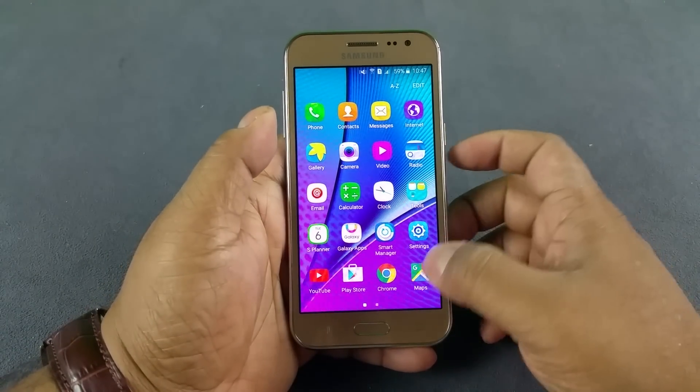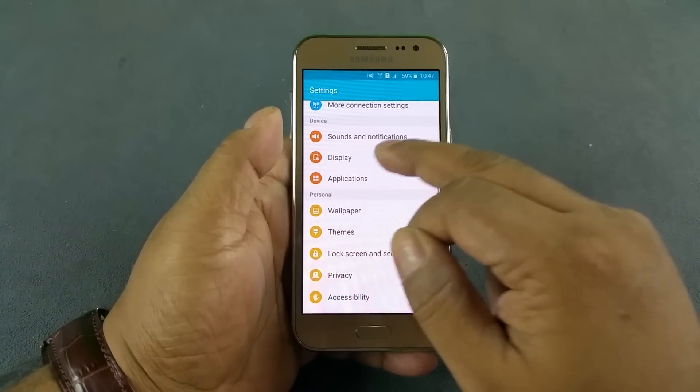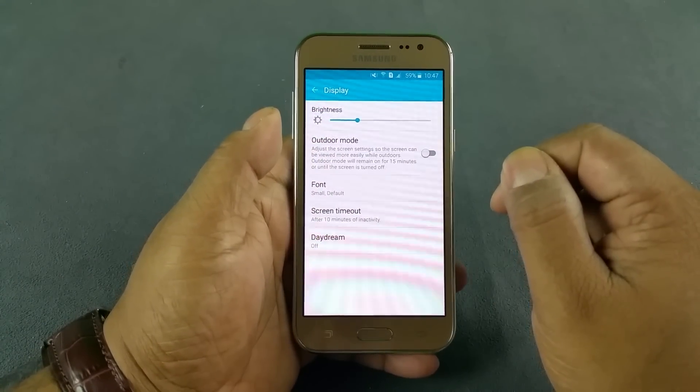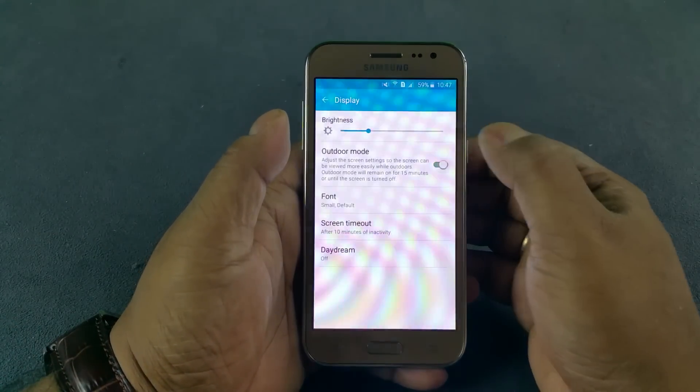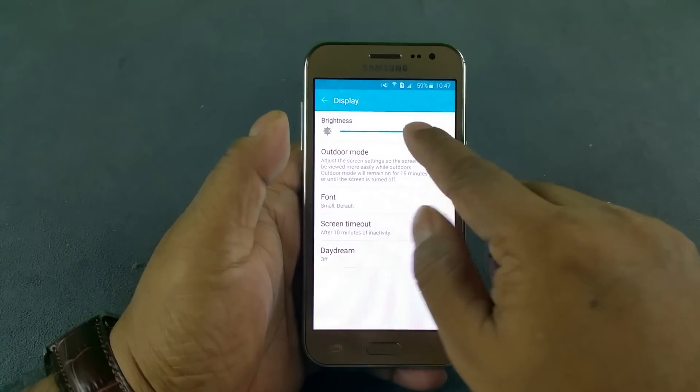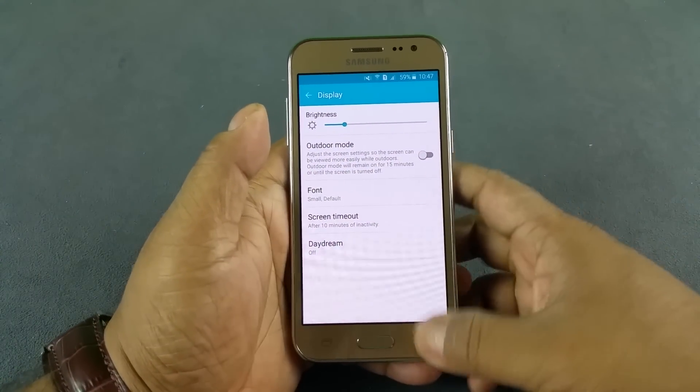So whenever you take this phone near your ears the display is gonna switch off, so you won't accidentally hit any touch operations. The last but not least is whether the display is adaptive. There you see it has an outdoor mode which kind of maximizes the display, but it does not have an adaptive mode — you have to manually adjust the display.